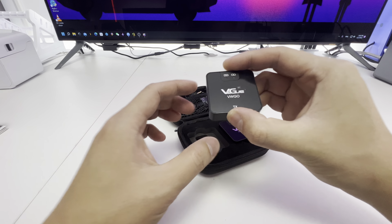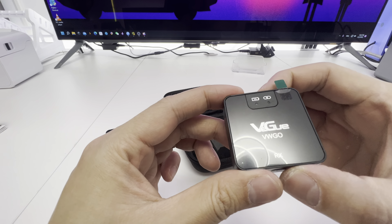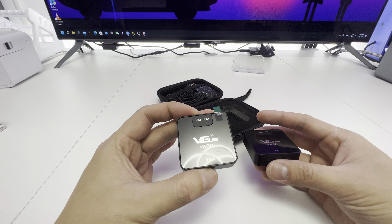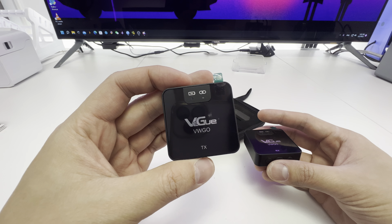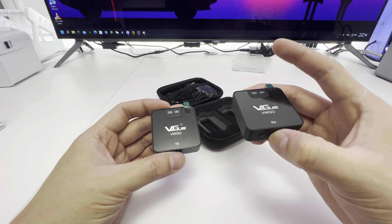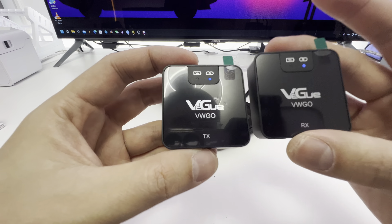So you have a transmitter here — that's the TX side. And the receiver here, that's the RX side. It's really one button — it's a power button here. You turn this on and then we have a pairing light. Then you turn on the receiver. And now you see both lights are blue, which means they're synced.